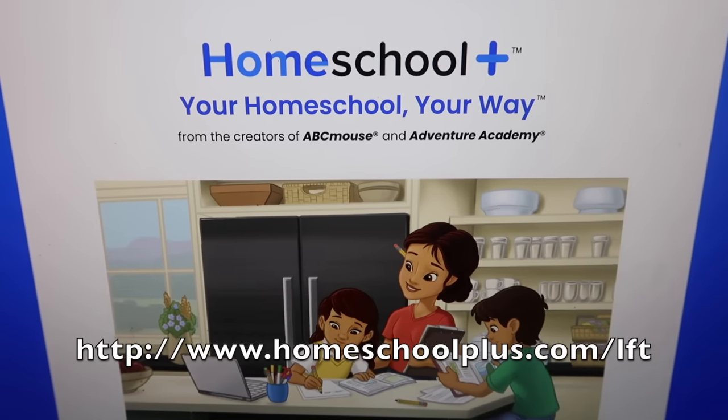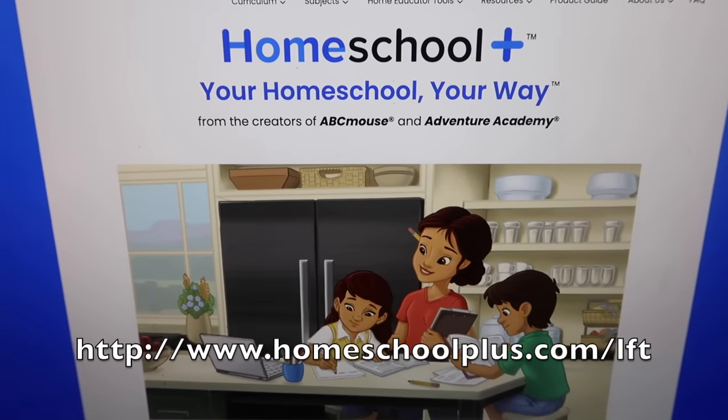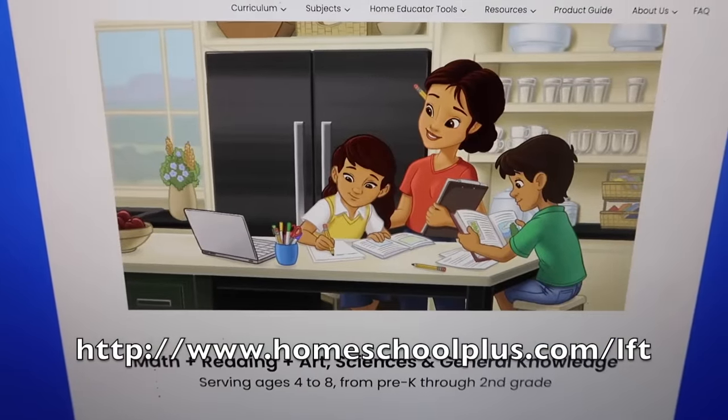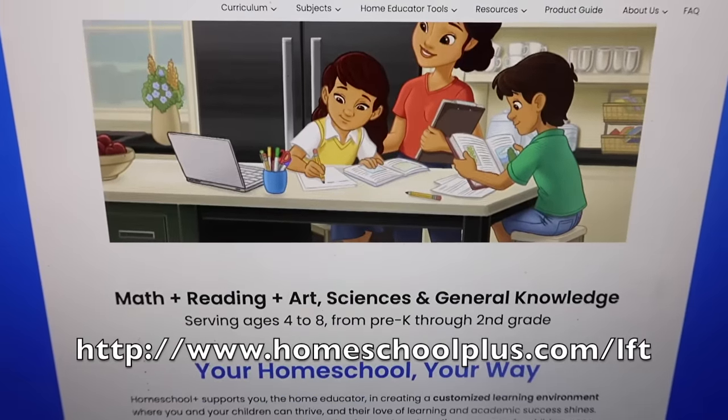Thank you to Homeschool Plus for sponsoring today's video. Be sure to click the first link in the description below and get started with Homeschool Plus today.